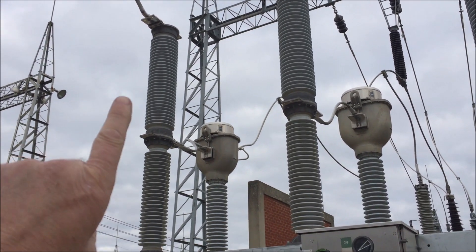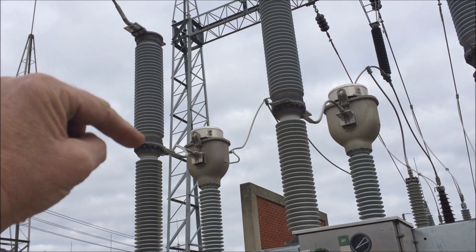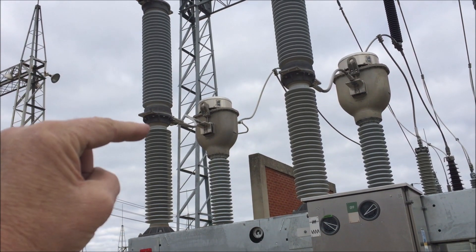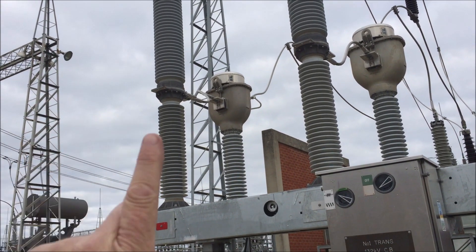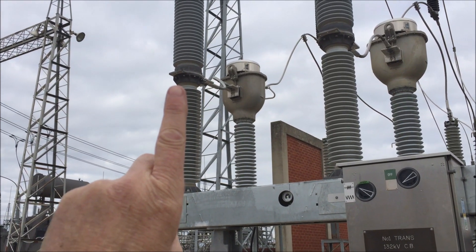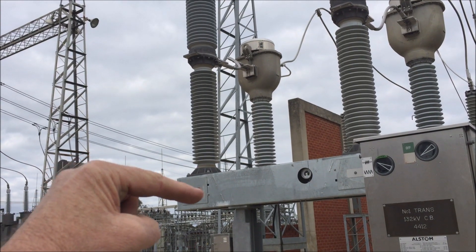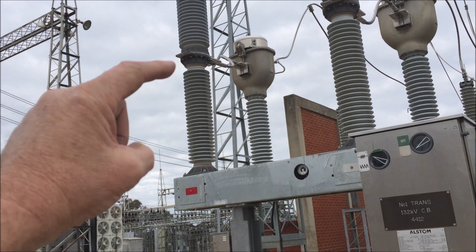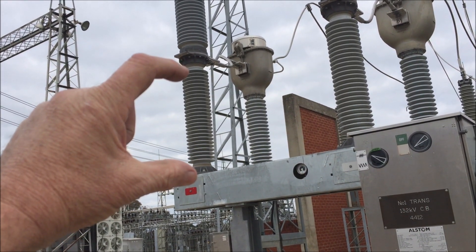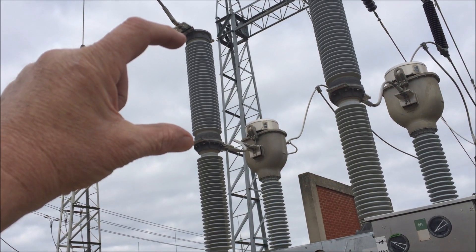How it works: up in the top section there's a copper rod which moves up and down. From there downwards there's an insulated rod — really tough fibreglass usually — because you've got to keep that away from that. That's all earth and that's live. Insulated rod there, big copper electrode there.